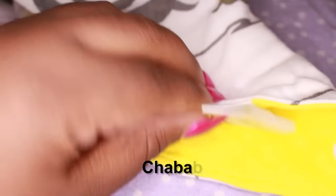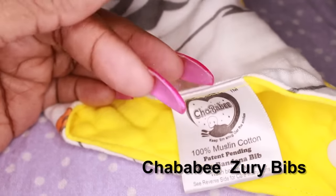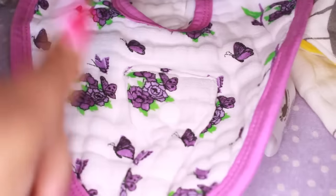Here it tells you how to wash the bibs and all the good stuff we're used to seeing on clothing. What I like is the fact that they're 100% cotton — not just cotton, but muslin cotton — so they're very thick and very absorbent.